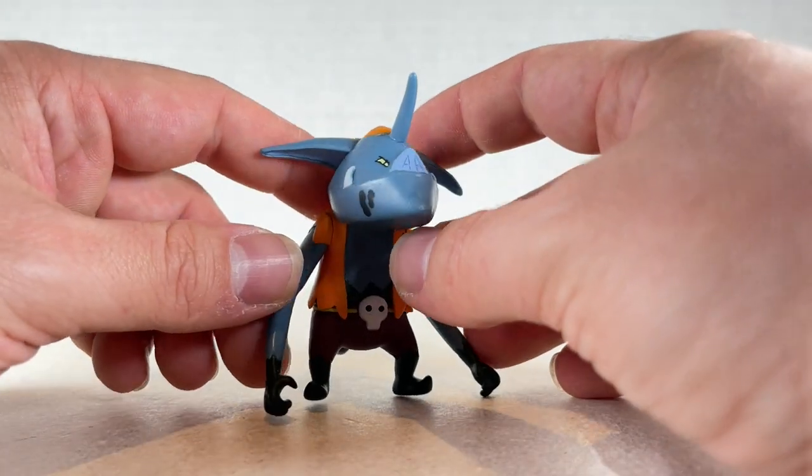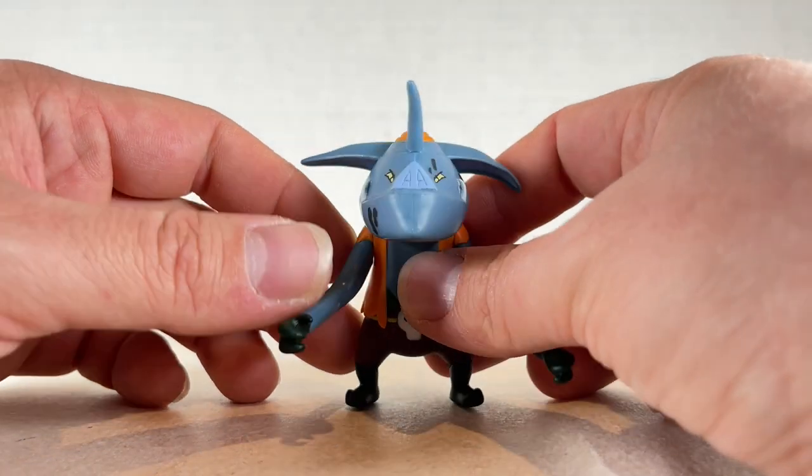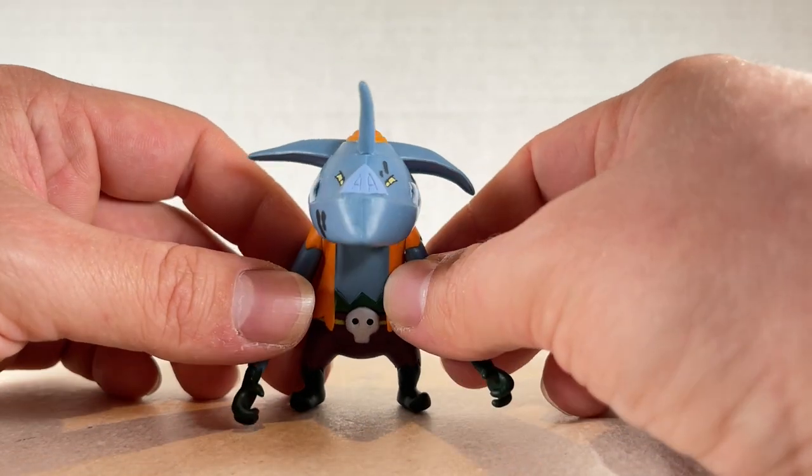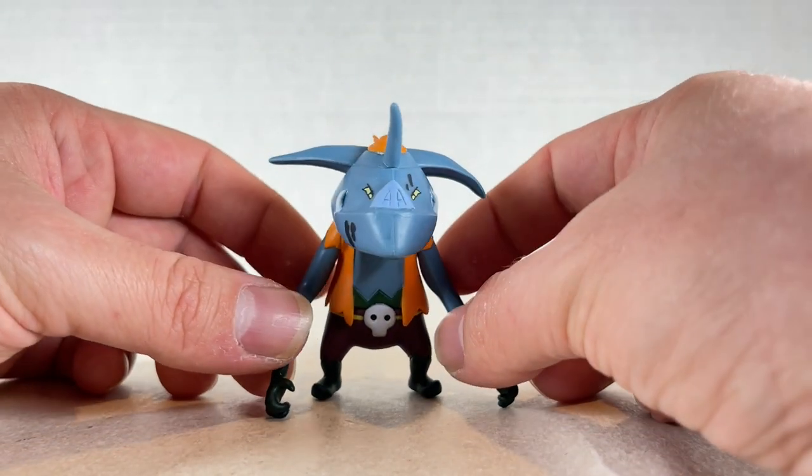I really feel like they could do way more with this figure. It's kind of awful when you have to scrounge around for parts for a figure that really should come with something. Give me an accessory — anything. It's kind of a bummer. The articulation isn't really that great.